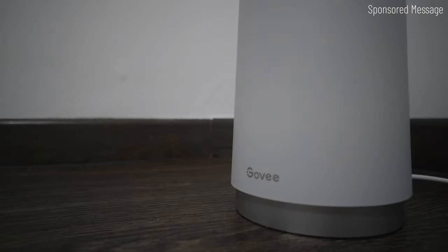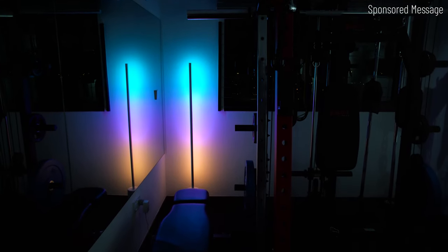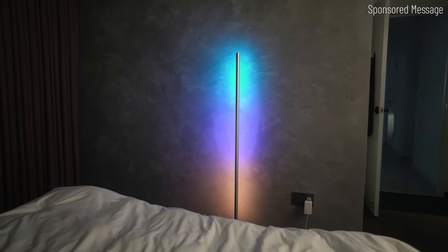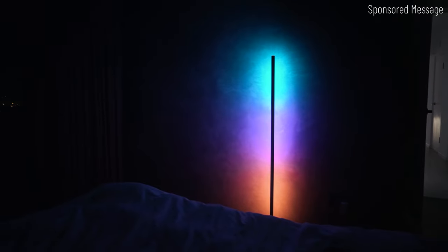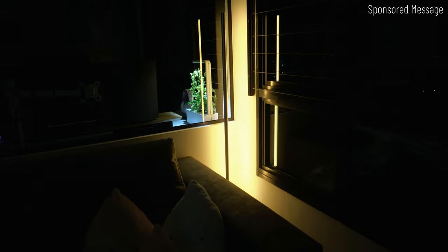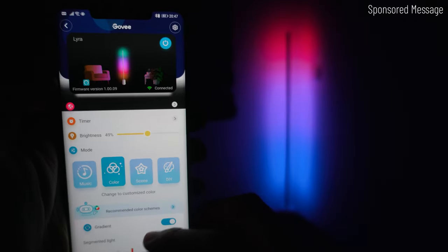I'd like to quickly introduce the sponsor for today's video which is right behind me. This is the Lyra floor lamp by Govee. It has a minimalist and futuristic design, and because of how the base is designed, this can be put not only at corners but also just facing any walls. It uses RGB IC technology, where IC stands for independent control, meaning you are able to set multiple colors on a single strip.